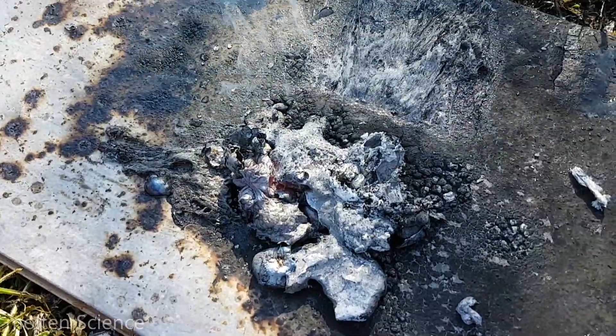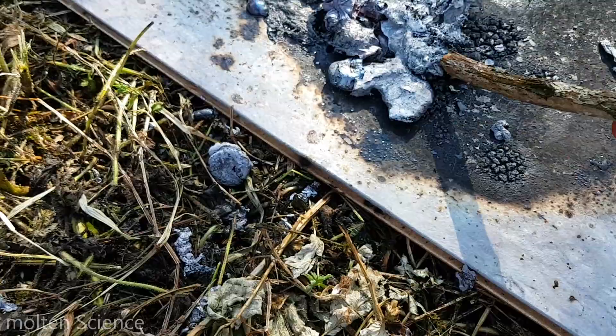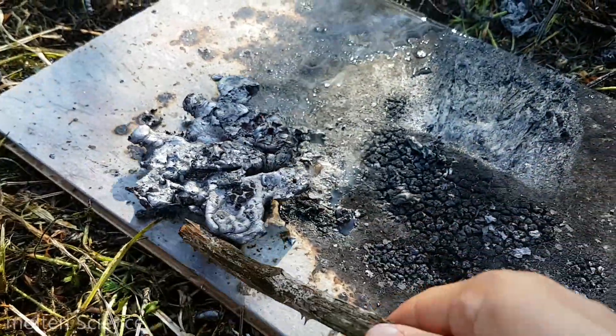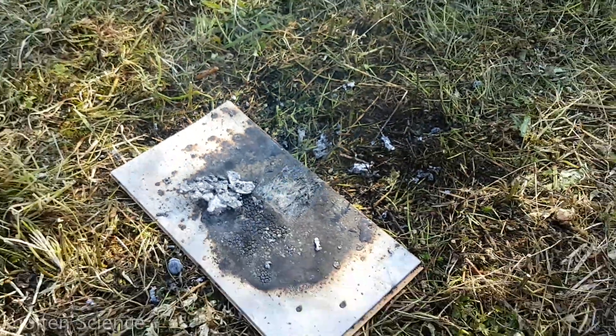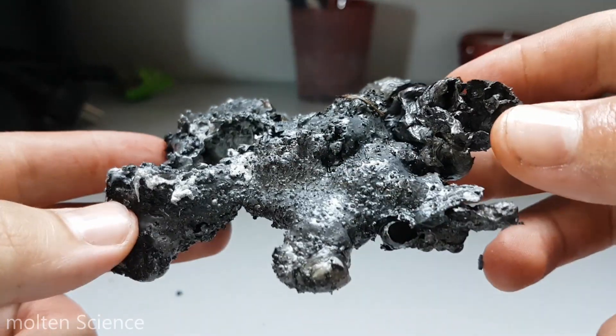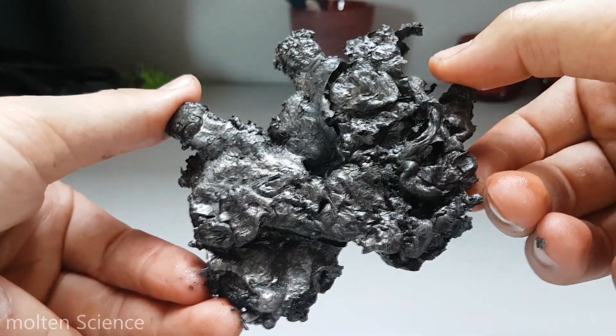As you can see, there is not much left of the fidget spinner. This is what is left — molten metal.